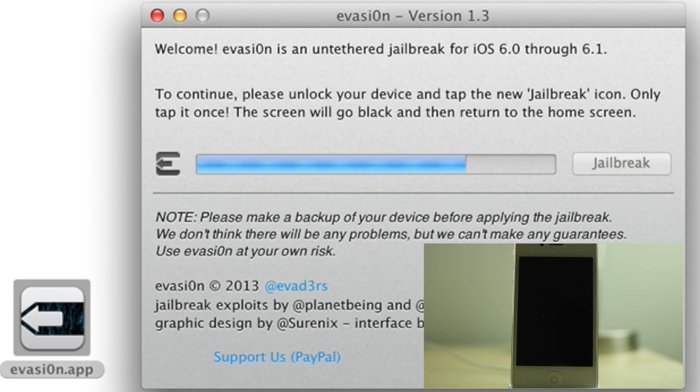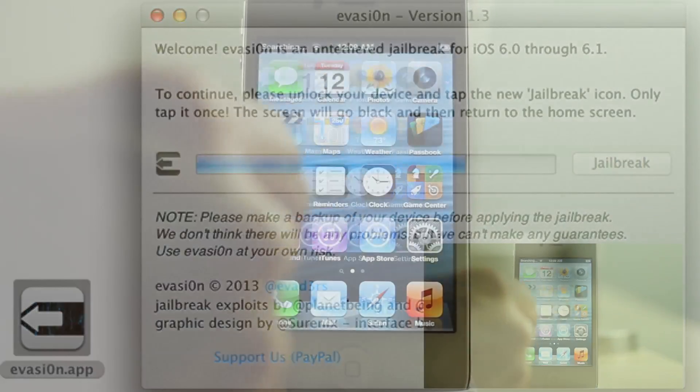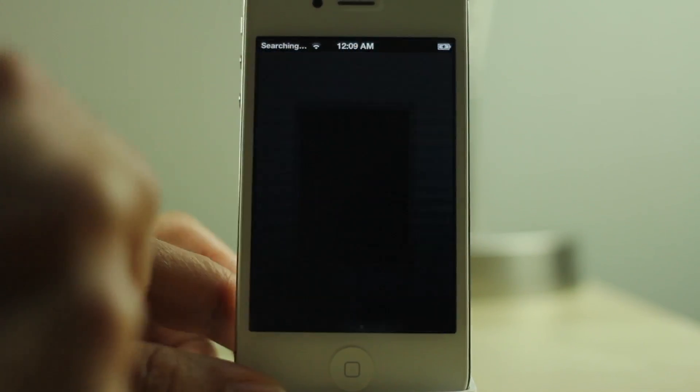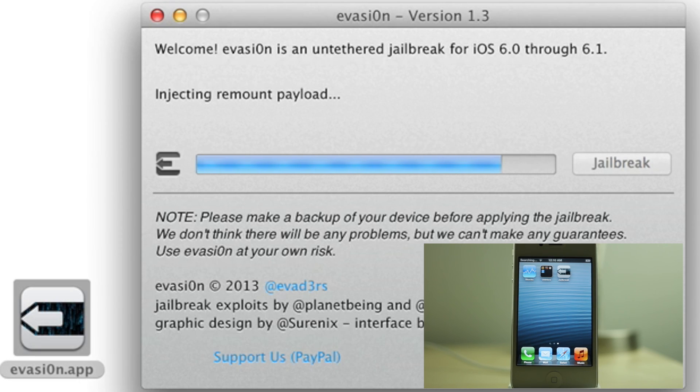Now next step — Step 2. You want to unlock your device once it starts flashing like this. Swipe over to the second page, tap the jailbreak icon once, and then that's it. Just let it do its thing.